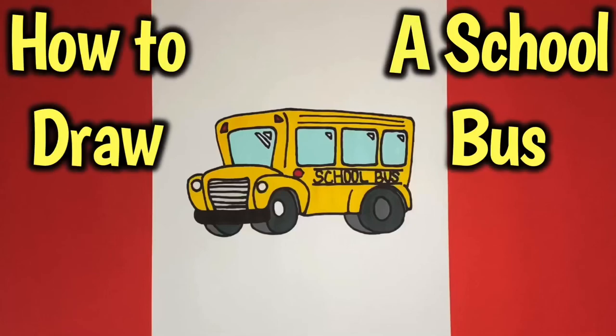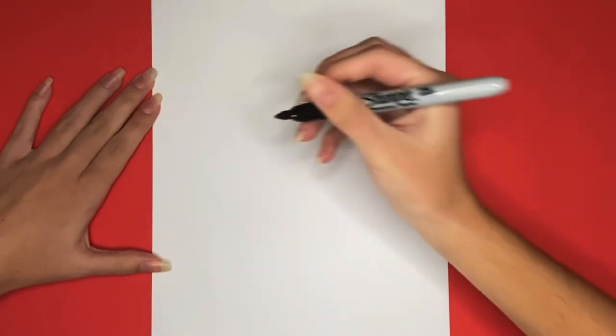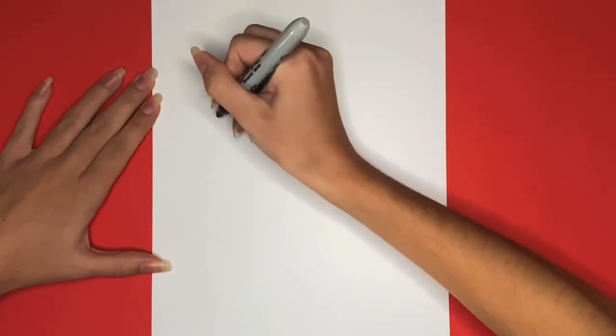How to draw a school bus. We are going to start by drawing a sideways L for the top of our school bus.